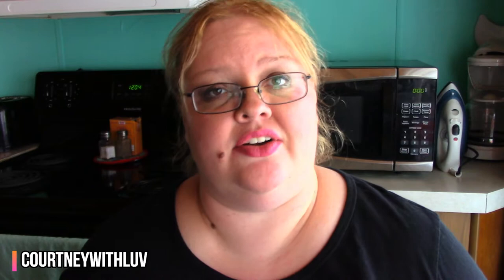So you guys know in that video I told you guys I'd be trying this later on, so that's what I'm going to be doing today. I opened up the directions to the White Marble Bright Face Mask, so I'm just going to read this really quick.